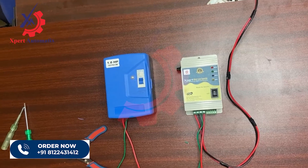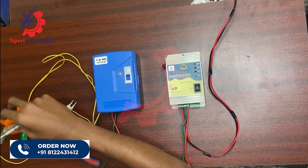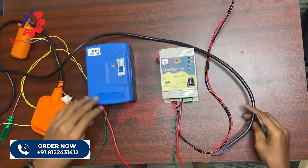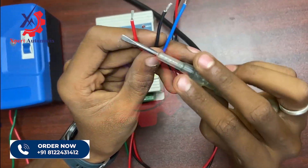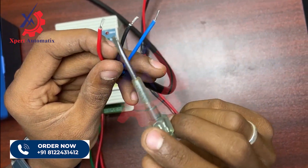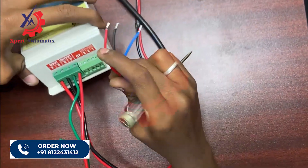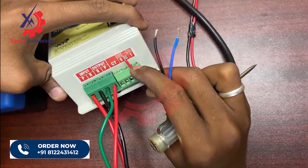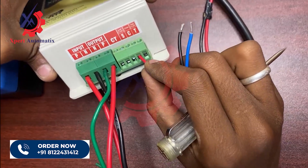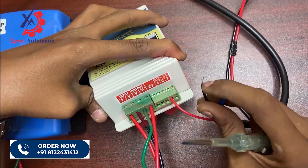Now let's see how to connect the controller with the float. I have taken a float and a dry run sensor for this. In the float sensor you will have three wires: red, black, and blue. For the tank float you use red and black — red is common and black is output. Connect the red to the C terminal (common) and black to the T terminal (tank). I'm connecting the red to the common terminal and the black wire to the T terminal.